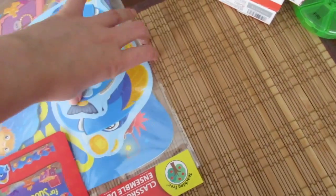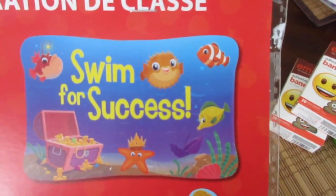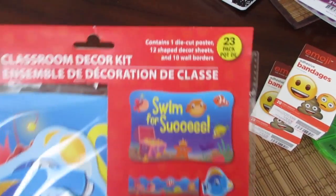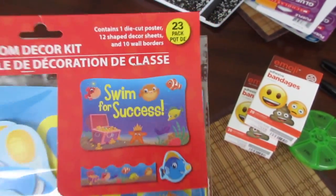And lastly, I got this classroom decor kit. I don't know what I'll use it for, but I picked it up. It says swim for success and it has the border and the little fishes. It was a dollar and it has one die cut poster, 12 shape decor sheets, and 10 wall borders.